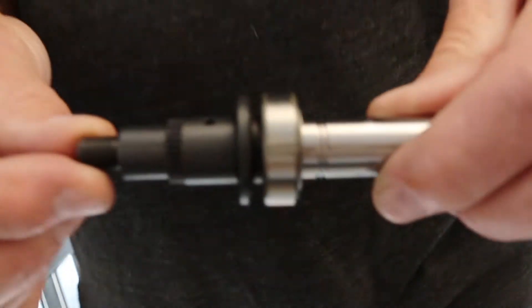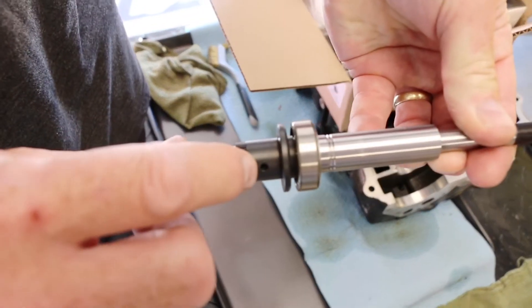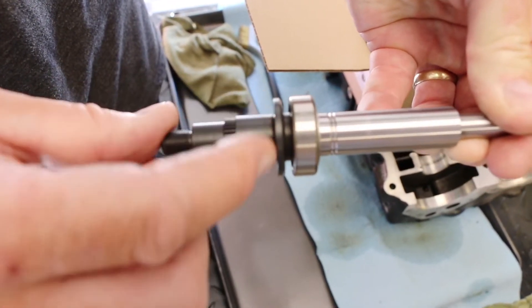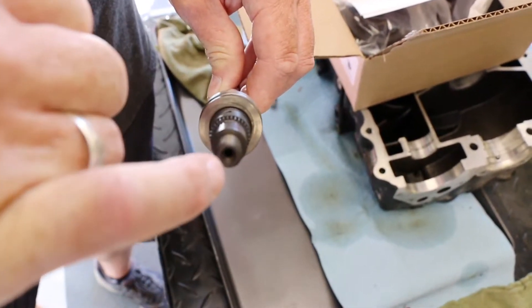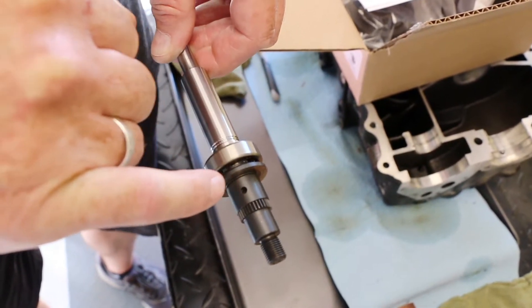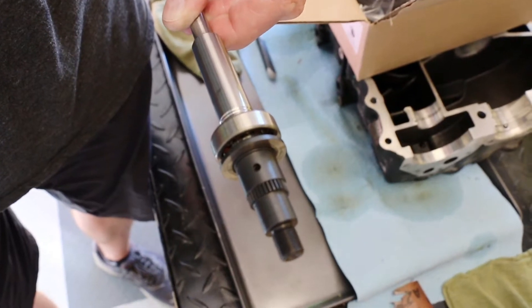This is a brand new rebuild kit that I haven't assembled yet. Notice there's a hole there and this surface here is where the needle bearings ride, and then this shaft is hollow so oil gets squirted through the core of the shaft, comes out here, and then gets flung out between the clutch washers and gear.